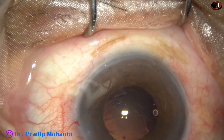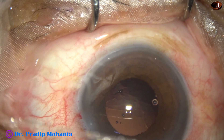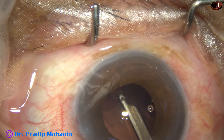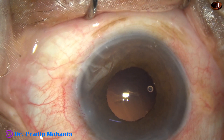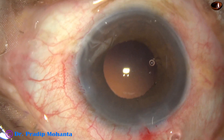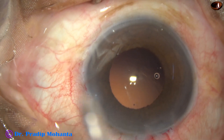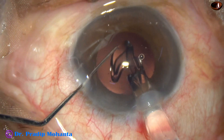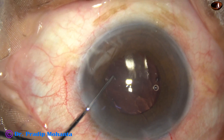Now I inject visco again judiciously, so that the iris does not prolapse out. Now is the time to implant an intraocular lens. Before that, this speck of cortex is removed. Again I inject some visco. Hydroimplantation is not a good idea in floppy iris cases, because as we try to keep the anterior chamber formed with irrigation, as soon as we open the main wound, the iris will prolapse. So, inject visco judiciously and implant an intraocular lens in the capsular bag.